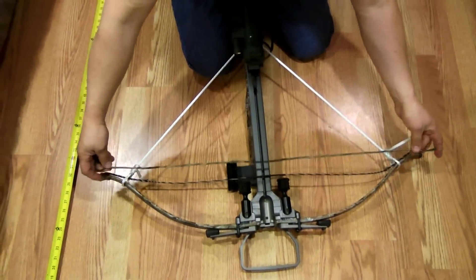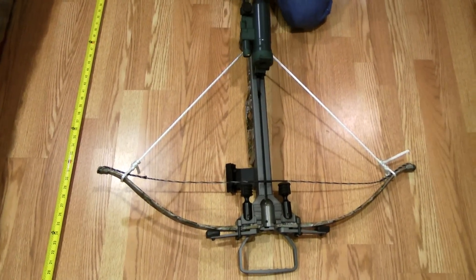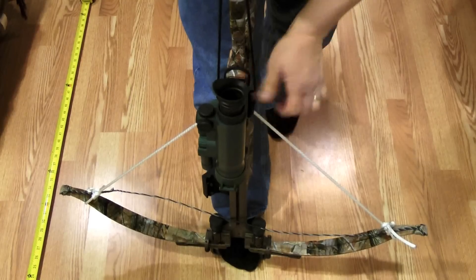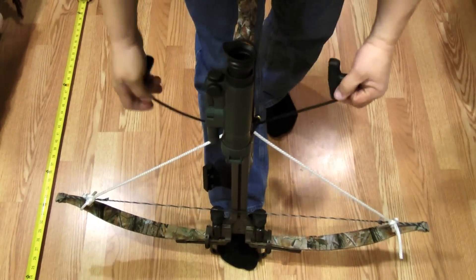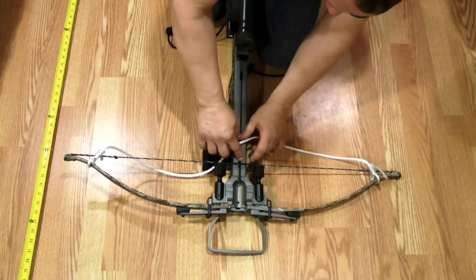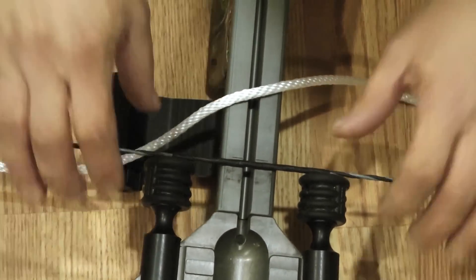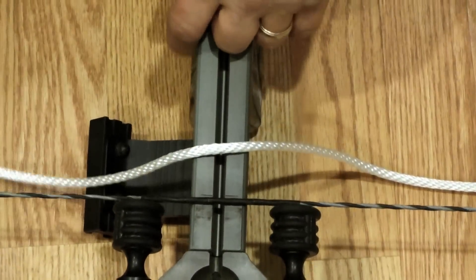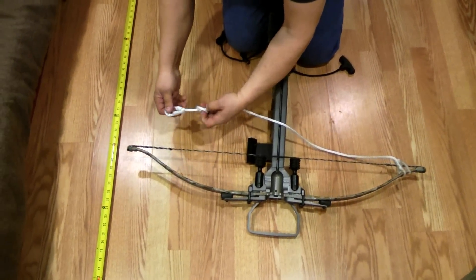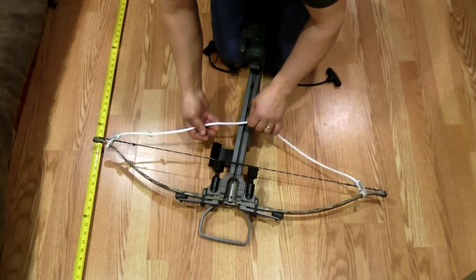I still keep the old one just in case I ruin this one with a broadhead or something. Then you just release it here. The string needs to sit in between those two slots on your crossbow — that's where it's supposed to be. It will stretch a little bit so tomorrow you'll meet the bumpers. If you made it too long, don't worry — just make another nut on the side here and that will shorten it.